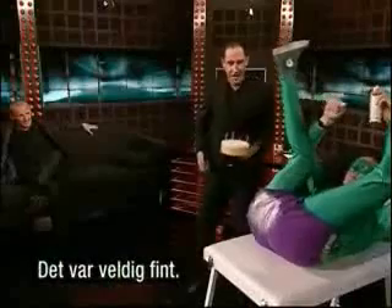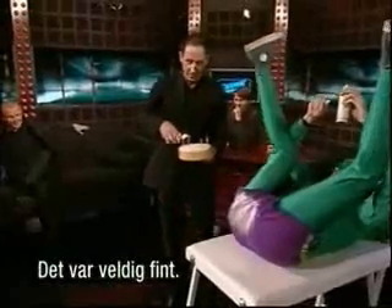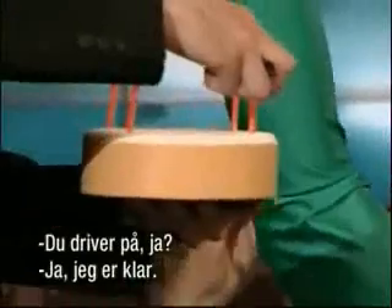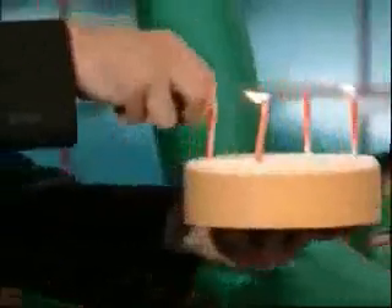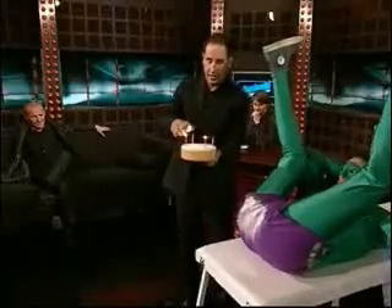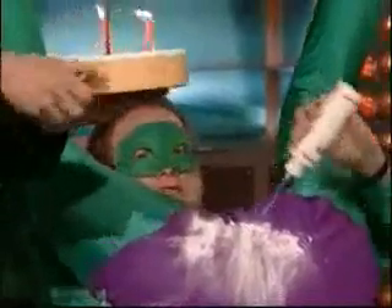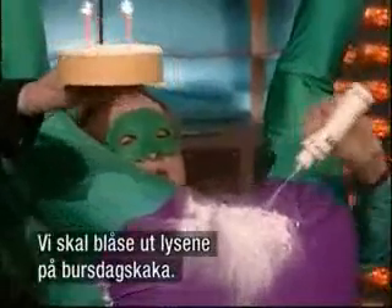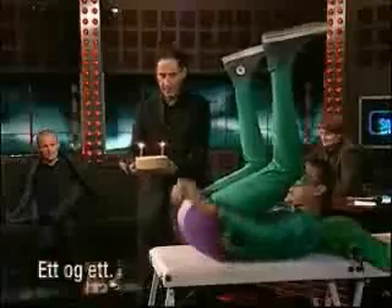All right, that was very nice and you are still going — yes, I can hear. We're going to celebrate. This is for the people at home and people in the audience who may have a birthday. This is for all of you in the house who have a birthday. We're going to blow out the birthday cake candles, one at a time.